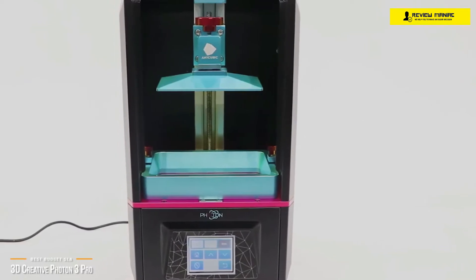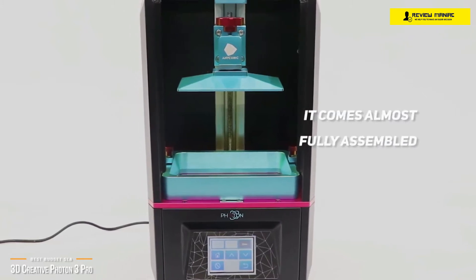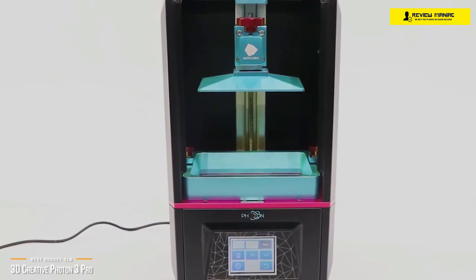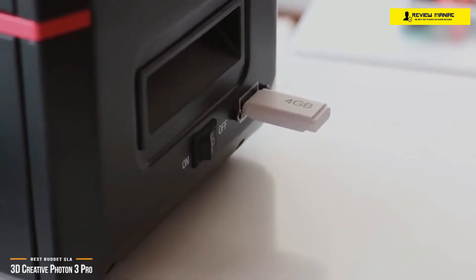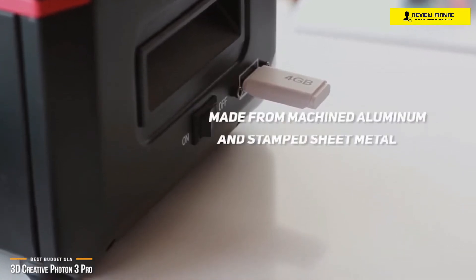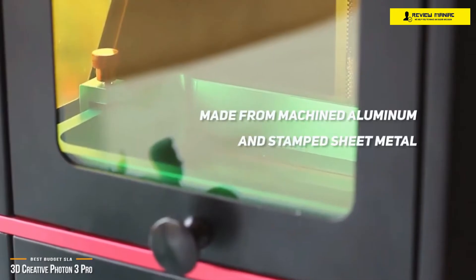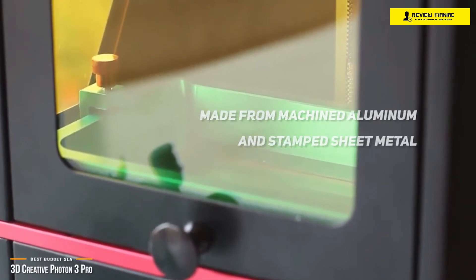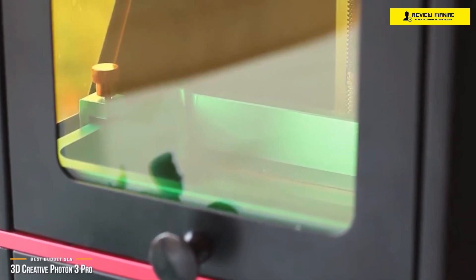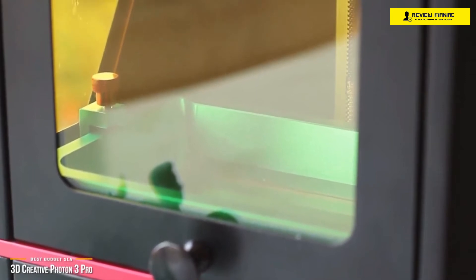Setting up the Photon 3 Pro is simple. It comes almost fully assembled, so all you need to do is install and manually level the build plate, then attach the resin vat. Once you've completed that, fill the vat with the included resin and you're good to go. Even though this is a budget 3D printer, nothing about it feels cheap. The build plate and resin tub are made from machined aluminum, while the frame is made from stamped sheet metal. Being a budget-friendly printer, it's missing some more thoughtful design elements like an automatic resin filler or a peel-off mechanism, which means you might run the risk of print errors. Still, you're getting a lot of 3D printer for the price.